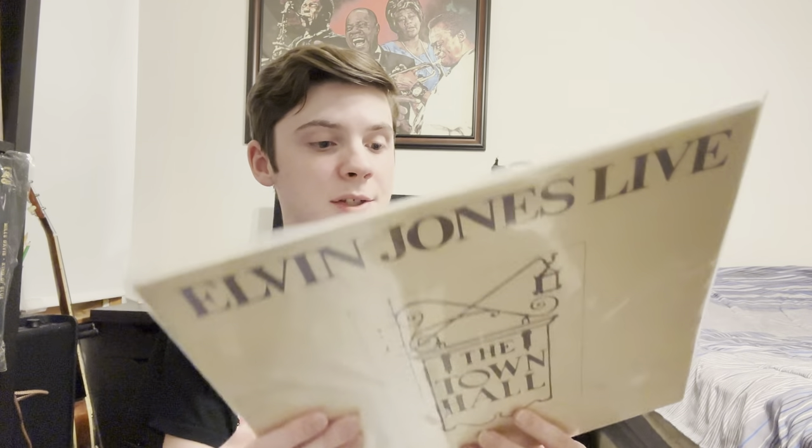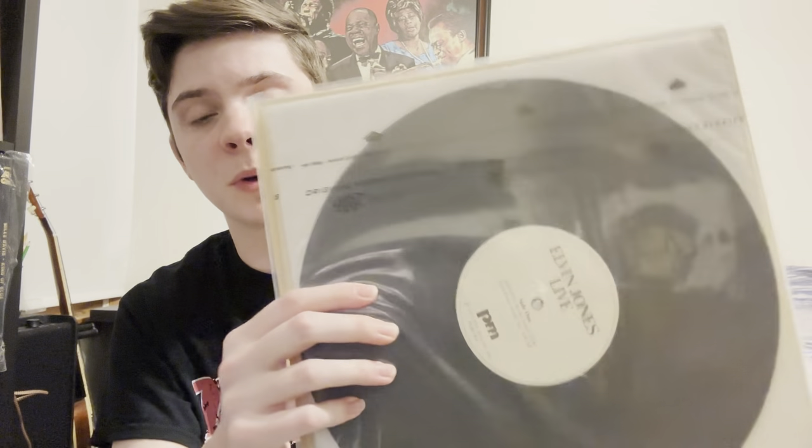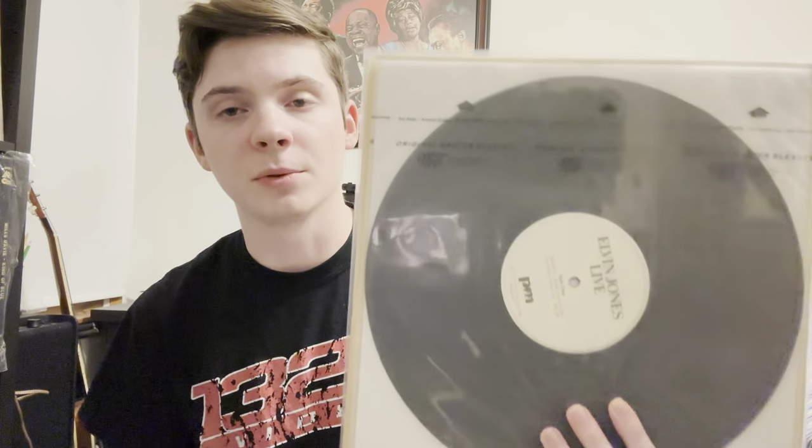This is my only Albert Ayler record — there's definitely more out there I'd like to have, but personally I can't afford them. The next question is a record from a lesser-known jazz label. Here I have an Elvin Jones live album at the Town Hall. This is actually a memorial concert for John Coltrane. I honestly thought it was a bootleg, but it's not — it's on PM Records. I went on Discogs going through some of my releases and decided to look at the releases for what I thought was a bootleg label, but it turned out to be a real label with a lot of releases.